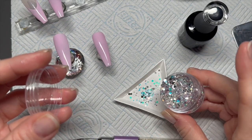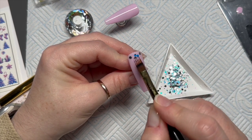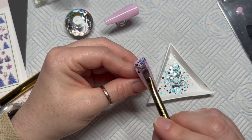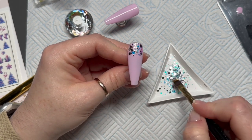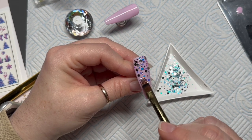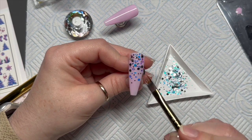With our base coat on the nails uncured, I'm going to dab a little bit of glitter into a glitter tray, then using my ombre brush — you could use a gel brush as well — I've dipped it into a little bit of the base coat, then dip the brush into the glitter and apply it to the nail where I want it. For this one I'm doing a glitter fade: the bulk of the glitter towards the cuticle area, spreading out more as we go down the nail. Once you're happy, throw it in the lamp for a 30-second cure.